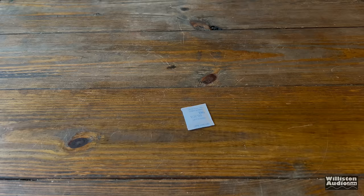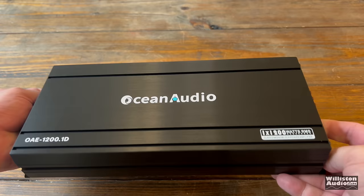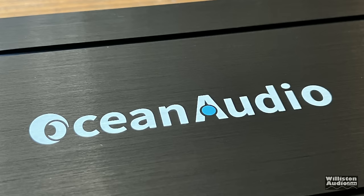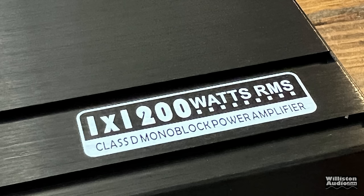Let's check out the amplifier. Here it is — the Ocean Audio OAE 1200.1D. Looks like a basic design on the heatsink, reminds me of SCAR Audio. Just a black anodized finish, it is aluminum. Here is the Ocean Audio logo — never heard of this brand before. The model is OAE 1200.1D, a 1200 watt subwoofer amp. It does say 1200 watts RMS right here on a sticker on the front.